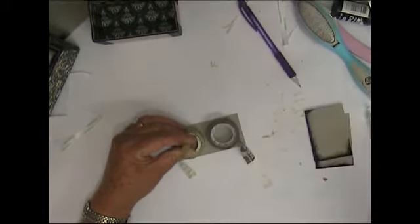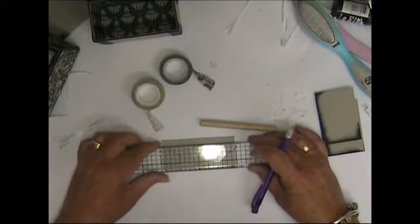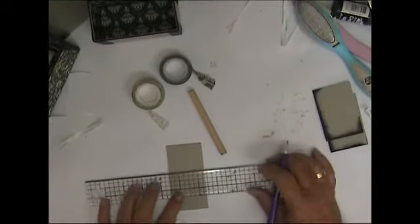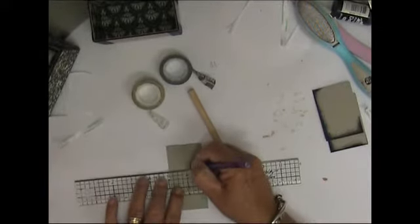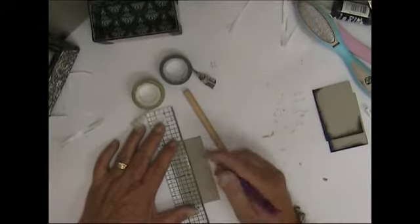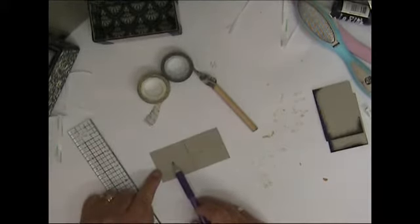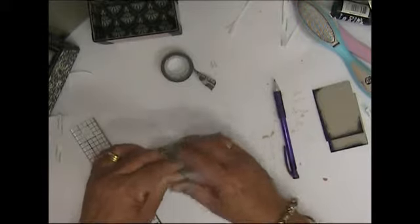We need to find the center — which is about there — and the center of here is about there. Let's draw this line down here and this line down there, so that's the center. Then we want to find the center of this one. If I just sit that there, that looks about the center — yep, that'll work.